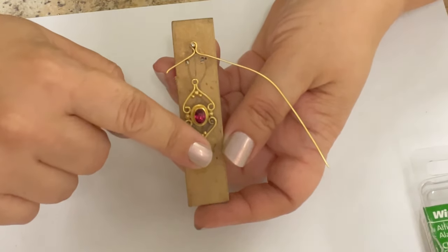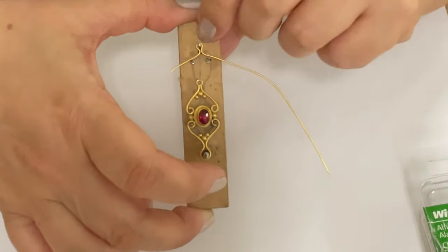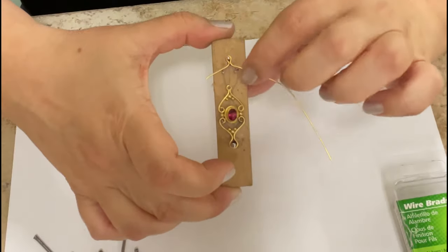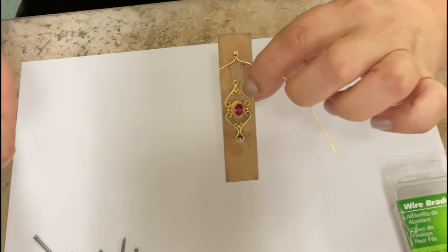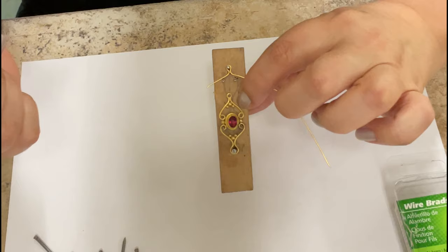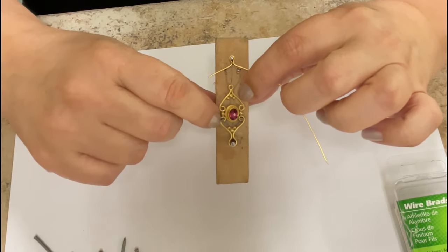You can sand them a little bit if you don't want them to catch on anything, but honestly we usually just cut the tops off and start using them as they are. You see how beautifully that works? You can use this for making ear wires or pretty much anything where you want to make the same curve over and over — beautiful results, just make a little jig like this.